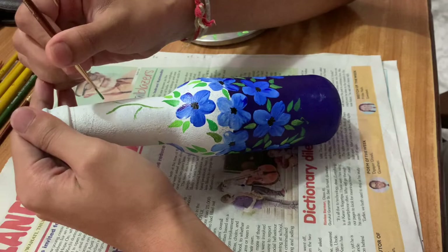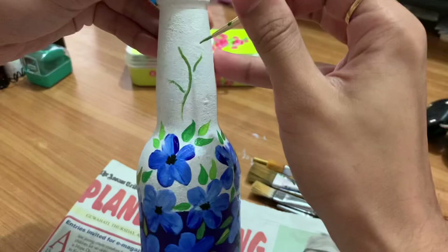To draw the stems or the branches, use a thin brush and don't make them too long. Just keep them in medium size.